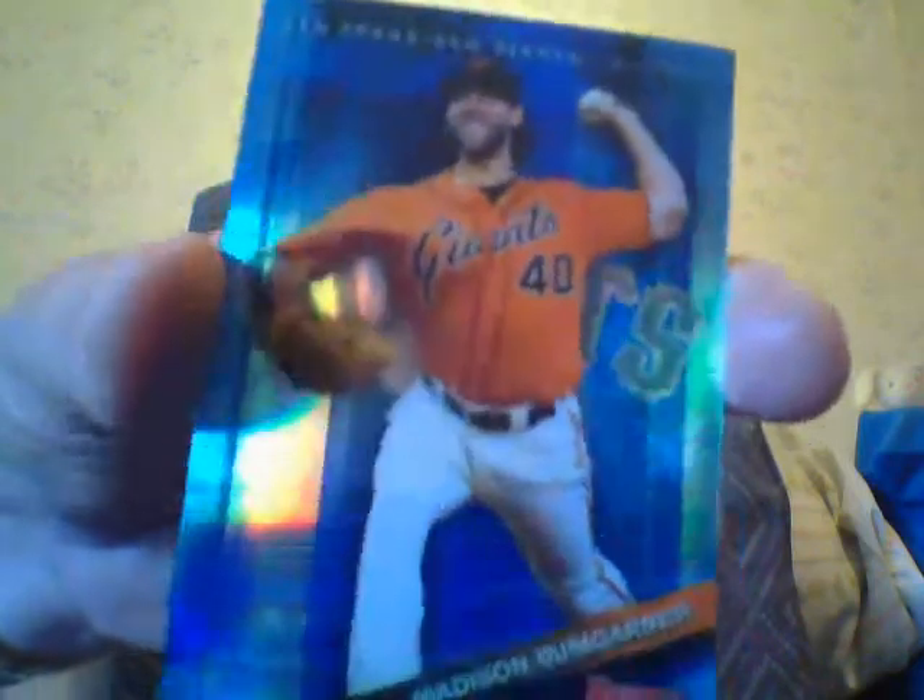You also get these cards called Mirror Images — this one is Josh Donaldson and Joey Gallo, like a refractor with two guys, a young and an old. There may be different versions of this. Then you get a regular refractor — Archie Bradley. And here's a Madison Bumgarner blue refractor numbered to 150. Nice looking cards, and the boxes aren't overly expensive — you just got to get a good autograph like every other product.